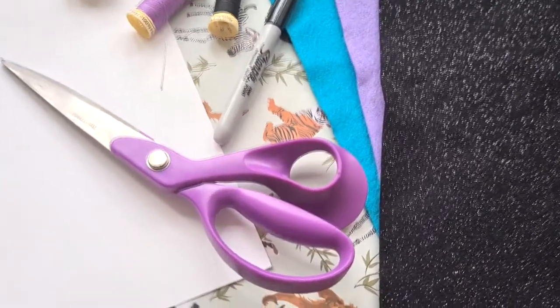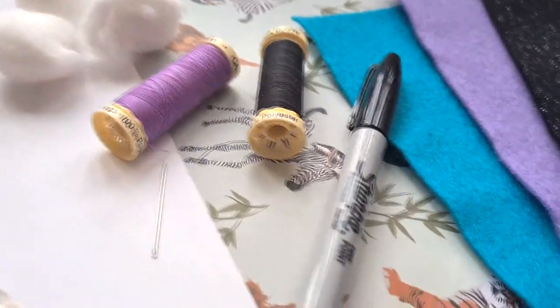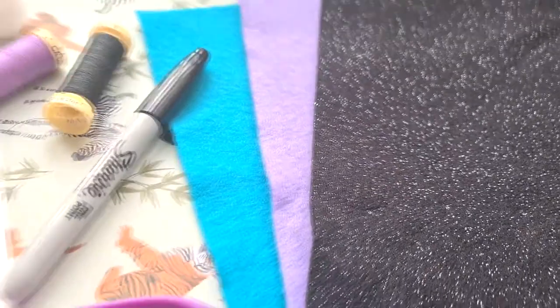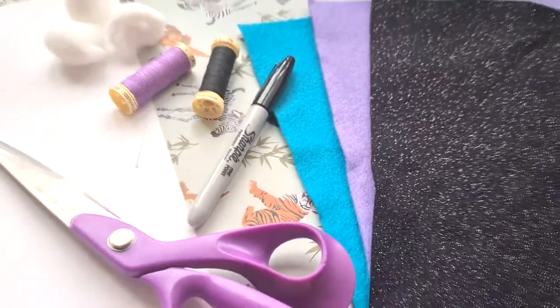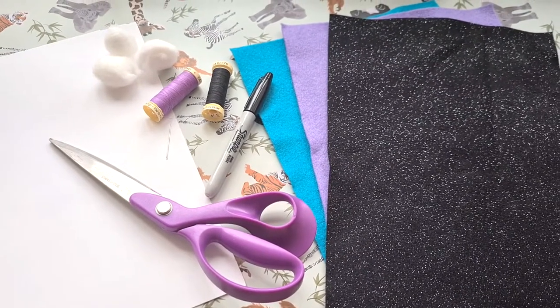So first you want to gather all of your materials together. You're going to need two to four different colours of felt sheet, threads that match your felt colours, a sewing needle, scissors and stuffing. And then some optional things you might need is a ribbon or brooch backings, stick-on crystals or googly eyes and any other decorations you want to add to your little sloth.